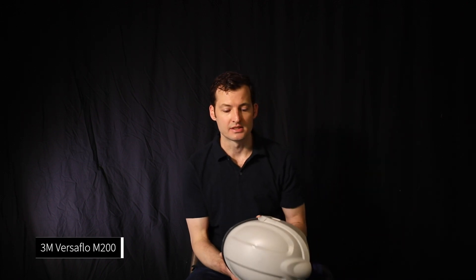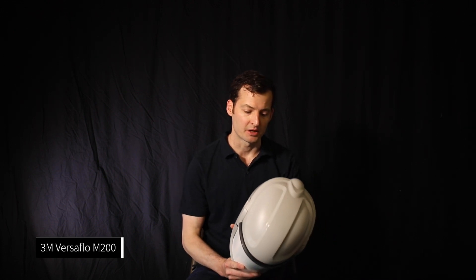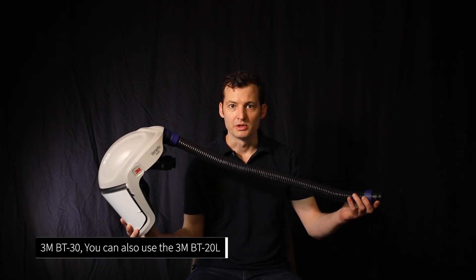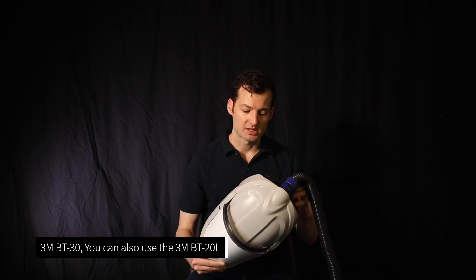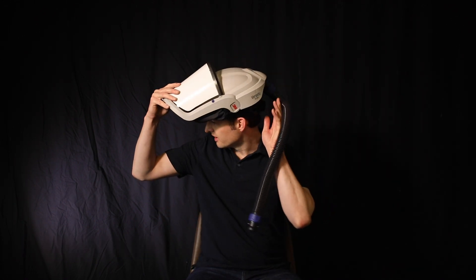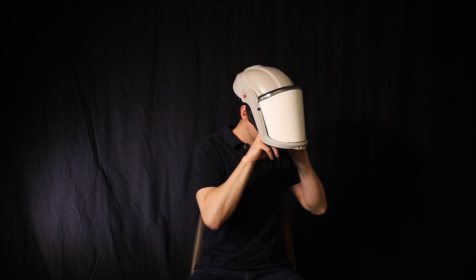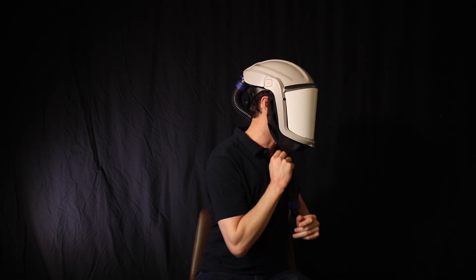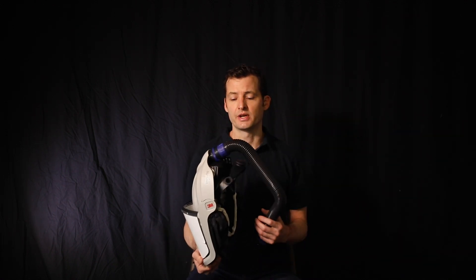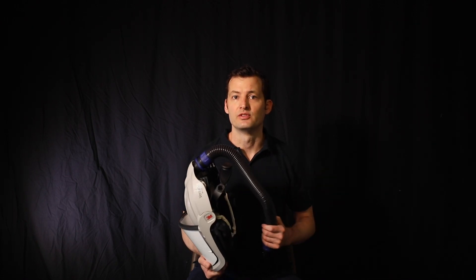Typically those things look like this. This is the Versaflow M200 — a PAPR helmet. This is the Versaflow BT30 hose that would normally hook up into your PAPR. This is similar to a welding helmet. You put this on; it has an adjustable ring in the back to tighten or loosen it. This is pulled over the face and then you pull this over to provide a seal around the face and helmet. I'm going to show you how to run this continuously without batteries, without filters, off of your medical air supply.